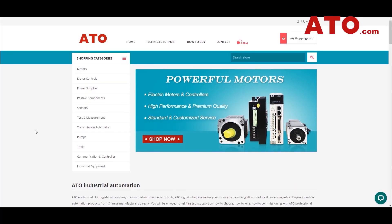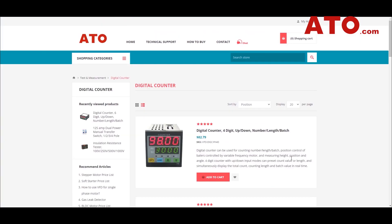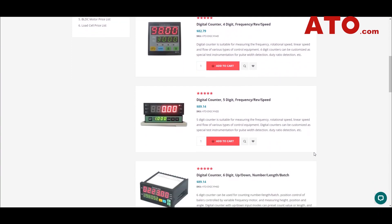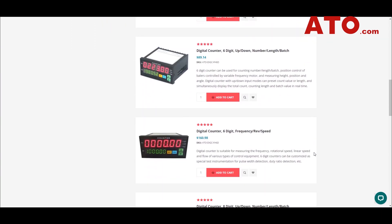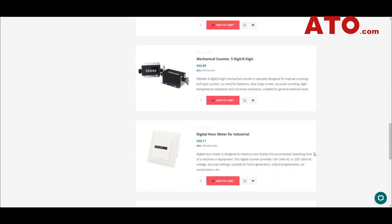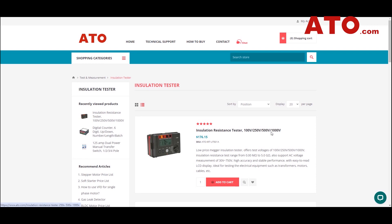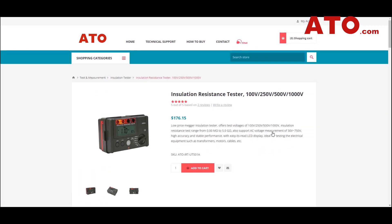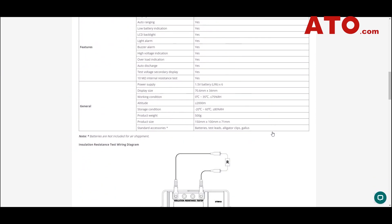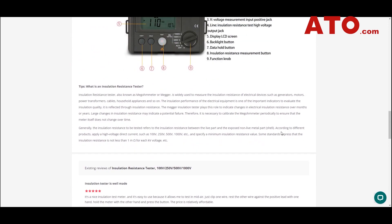That concludes our demonstration on using ATIO's insulation resistance tester. We hope this demo has equipped you with the knowledge and confidence to make the most of this powerful tool in your electrical maintenance and troubleshooting tasks. Visit ATIO.com today and explore our range of digital insulation resistance testers that suit different needs and applications. Your electrical system safety is just a click away. Remember, safety should always be the top priority when working with electrical systems. Stay informed. Stay vigilant. Until next time.